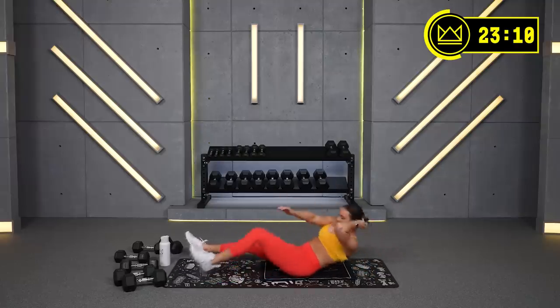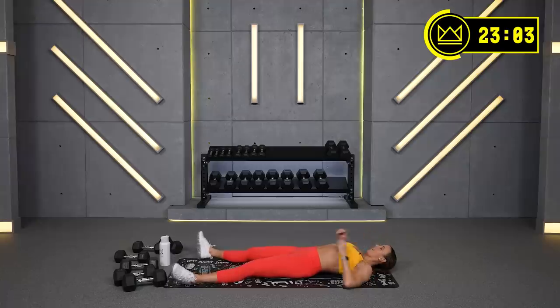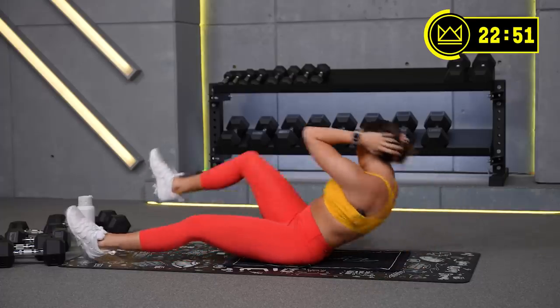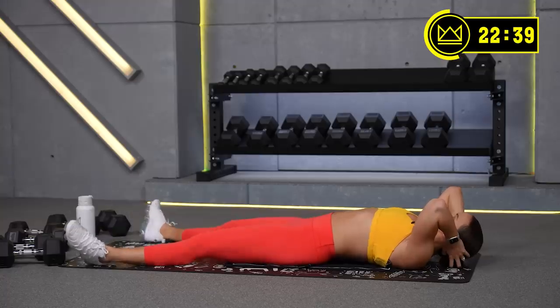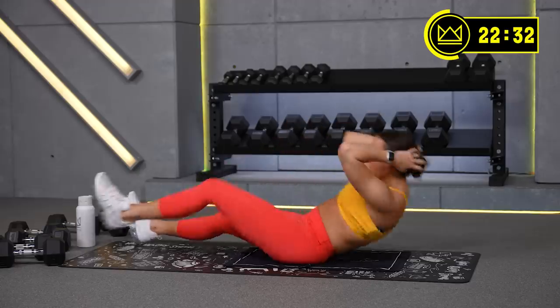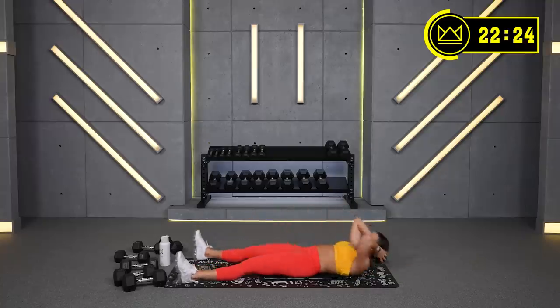Come on, exhale. 30 seconds, don't stop, don't stop, don't stop — 15. 5, rest.